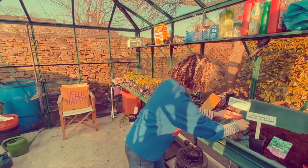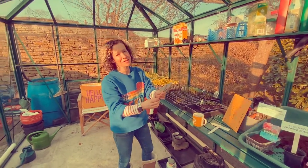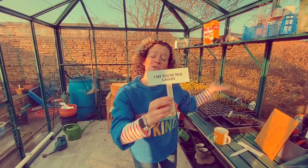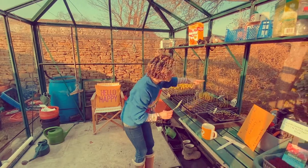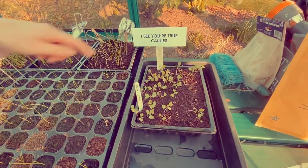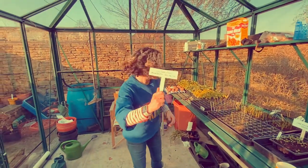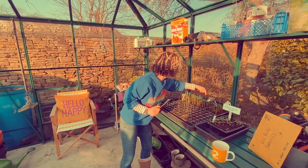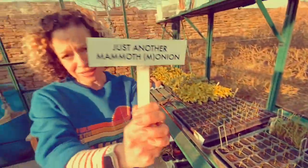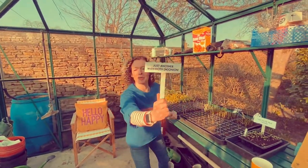I'll put them in the boys' dressing rooms as well. What else have we got here? Oh yes — 'cause I see your true collies shining through. They're in here, look — we've already got them going. They sent these seeds last week, so we got them — true collies. I'll be beautiful! What else have we got? Look at these — we've got these set off already. Just another Mammoth Onion! I wish it was, just another Mammoth Onion!